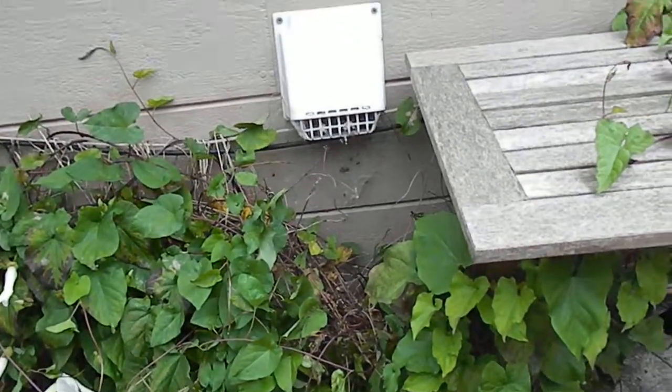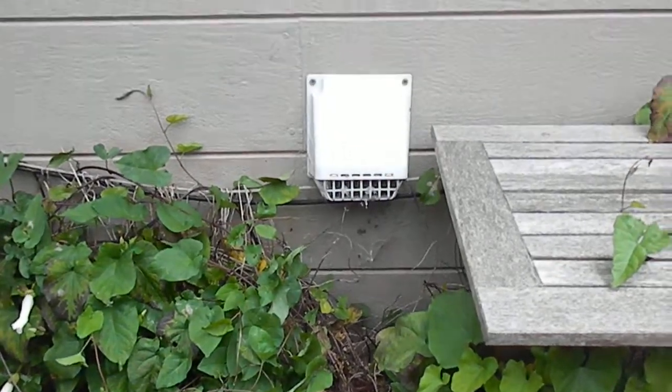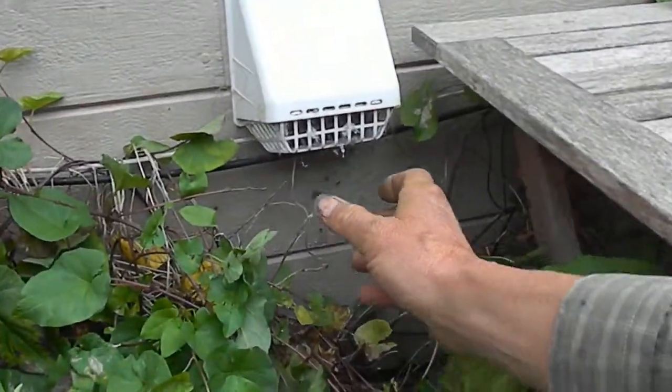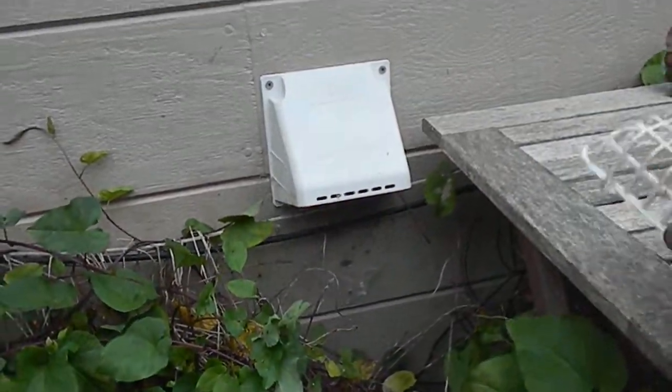If you notice, this one's not too bad. I just grabbed a handful of brush and pulled it away from the vent there, and it's not too plugged up here. You can see this is the kind that collects the debris. I cleaned this out about a week ago.